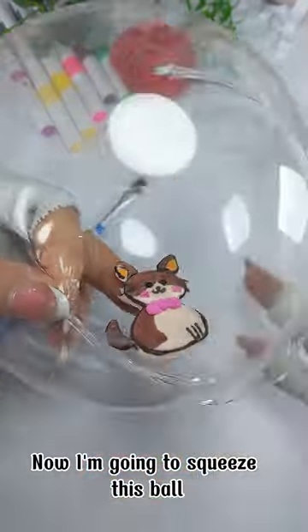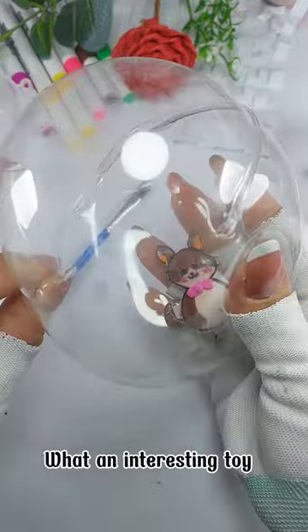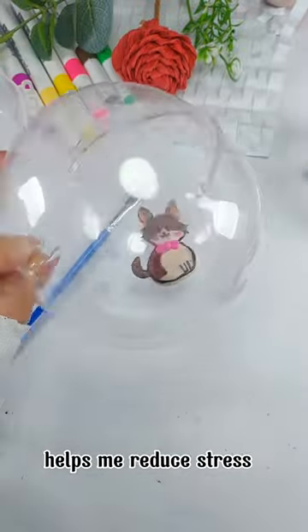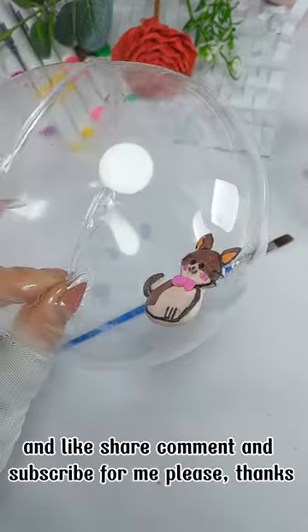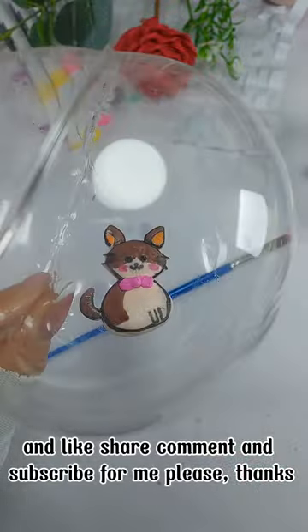Now I'm going to squeeze this ball — an indescribable feeling! What an interesting toy, it helps reduce stress. Please try it, and like, share, comment, and subscribe. Thanks!